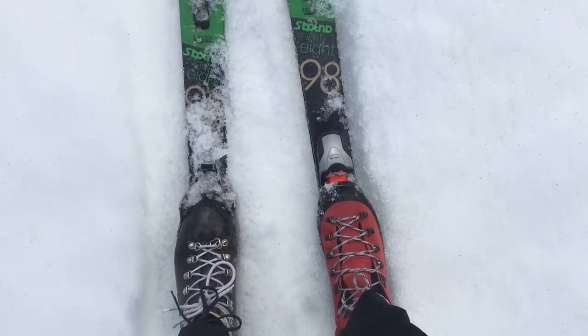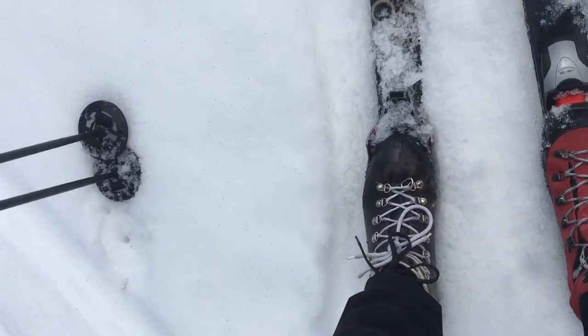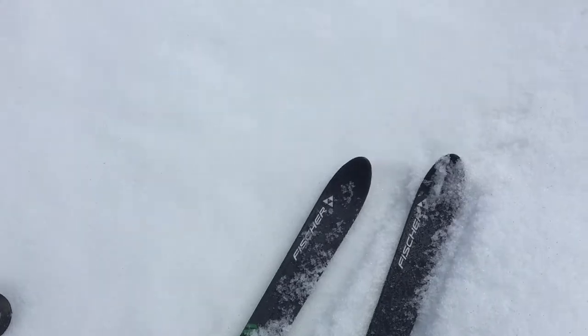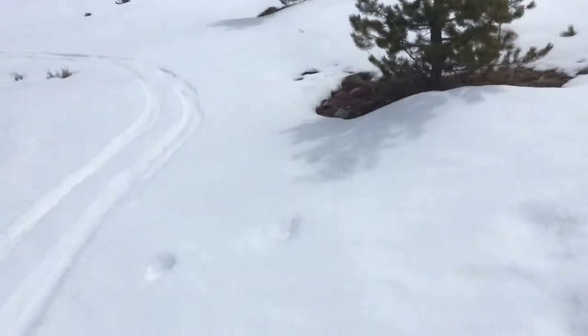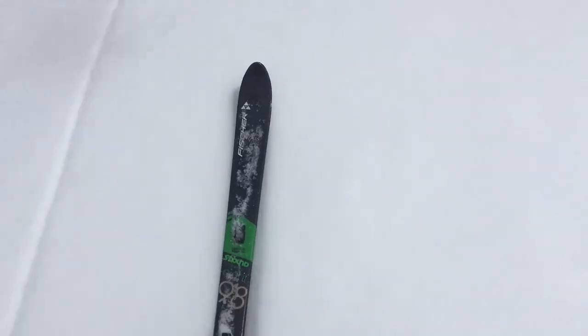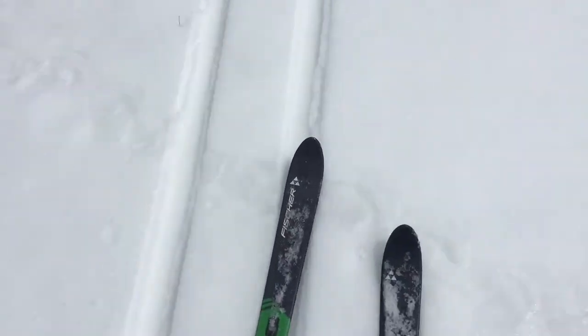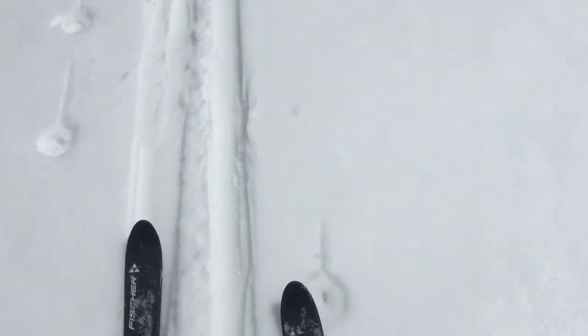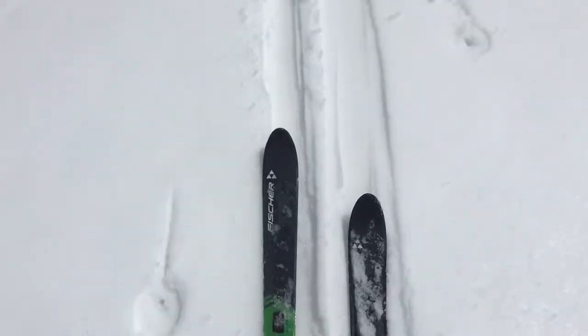Today, trying out the Alpina Alaska NNNBC versus a stiffer leather boot. In these ideal corn conditions, I don't think it mattered what boot or binding I was going to be wearing — either way it would be great skiing. However, I do think the stiffer leather boot will give me a little extra confidence when conditions are iffy. I definitely didn't mind the feel of the kick and glide in these leather boots either. Overall, I'd say I've upgraded my S-Bound 98s by having the option of going to stiff leather.